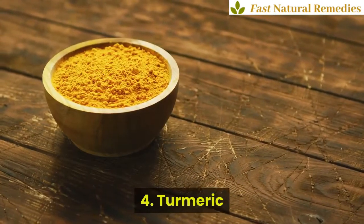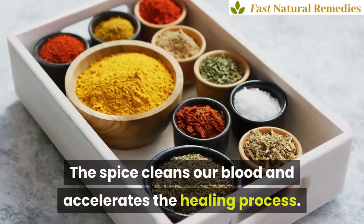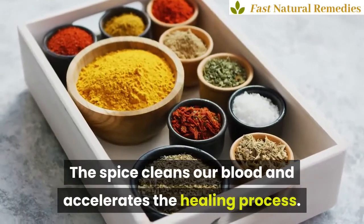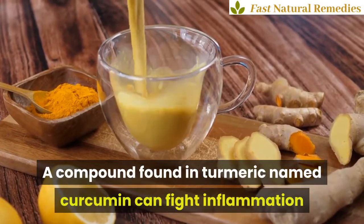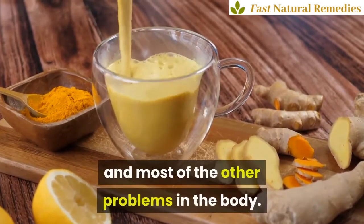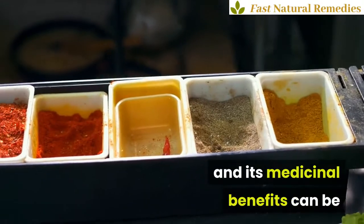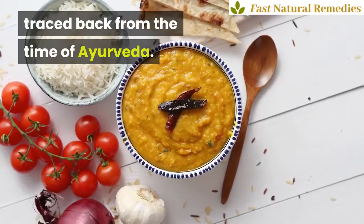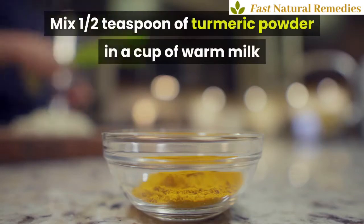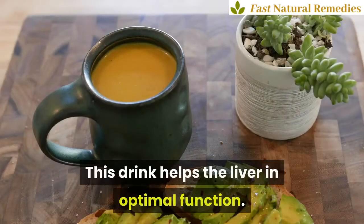Turmeric. Turmeric is a power-packed spice and a great healer. The spice cleans our blood and accelerates the healing process. A compound found in turmeric named curcumin can fight inflammation and most other problems in the body. Turmeric also helps to generate red blood cells, and its medicinal benefits can be traced back to the time of Ayurveda. Mix half a teaspoon of turmeric powder in a cup of warm milk and drink it. This drink helps the liver in optimal function.